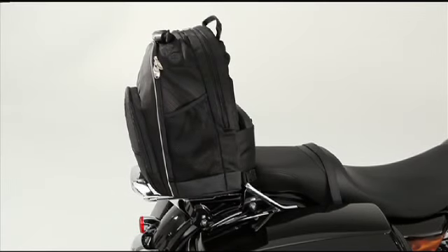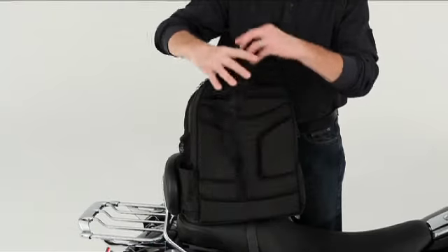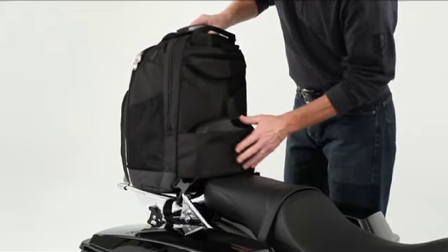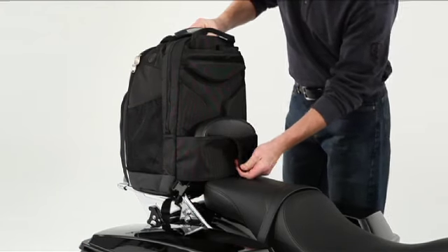The pack mounts easily to your Sissy Bar backrest and luggage rack, or to your passenger seat. Just tuck the shoulder straps behind the wide mounting strap and secure the Velcro-equipped belt around the passenger backrest. It takes just a few seconds.